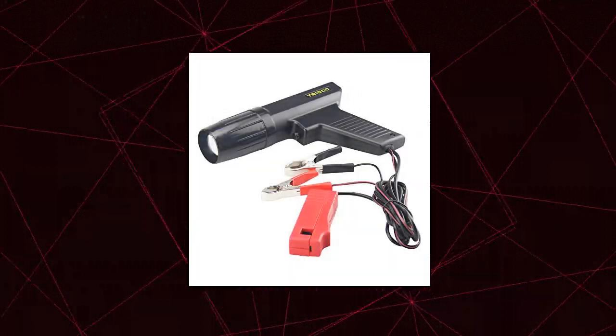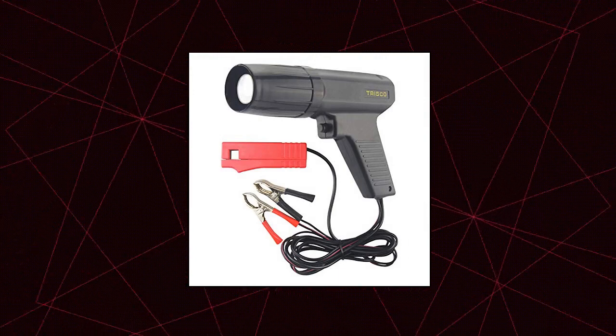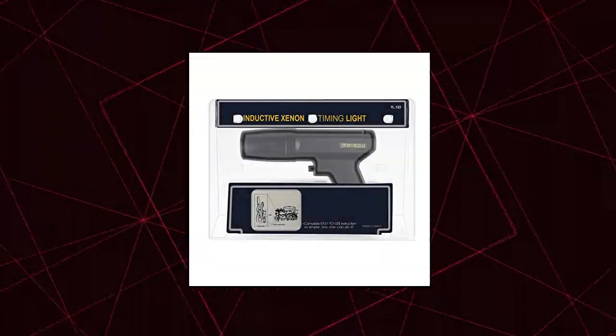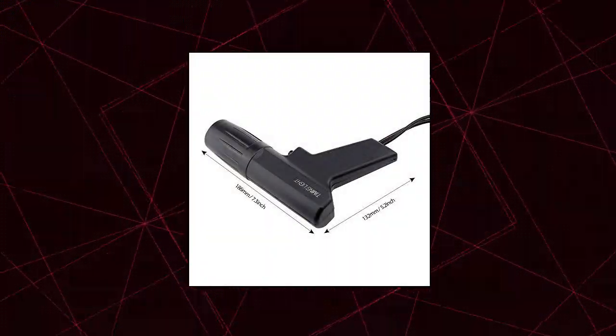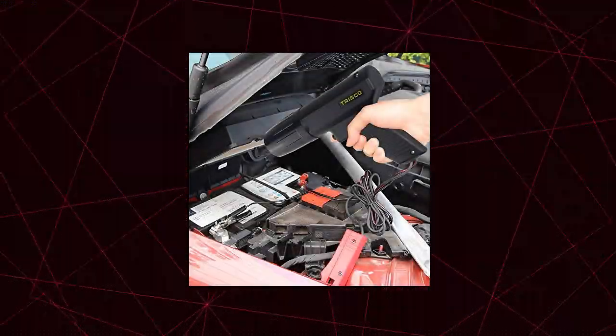ObjMonster Ignition Timing Light, designed to re-time your car's ignition to get the best performance. Suitable for car, vehicle, motorcycle, marine, all two-stroke and four-stroke gasoline engines. Easily operates on 12-volt ignition systems. Ergonomically designed with comfortable press keys, great press feeling and easy operation.